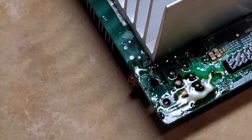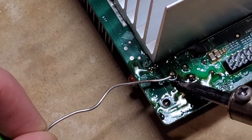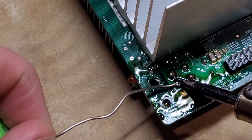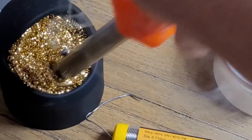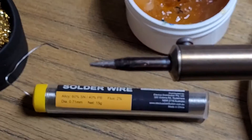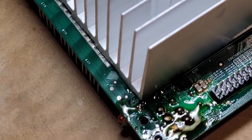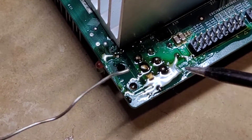Didn't quite get there that time, but I can actually see some flux has come through so I think we got quite close. I'll get a little bit more flux on that and heat the area up again. The tip's quite dirty — I'll wipe it on the sponge, put it in some flux, and clean it up. That little cleaning thing is magic. The tip is now nicely tinned again.